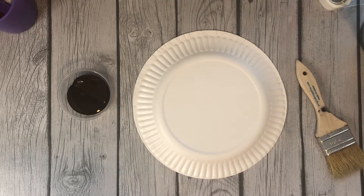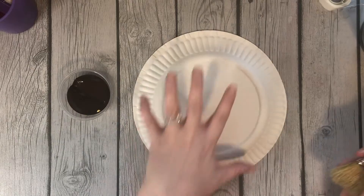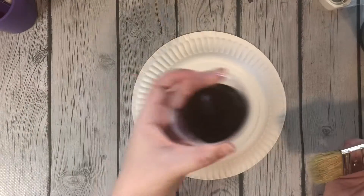Hello! Today I am painting our paper plate reindeer. So you will need your one paper plate, a brush, and your brown paint.